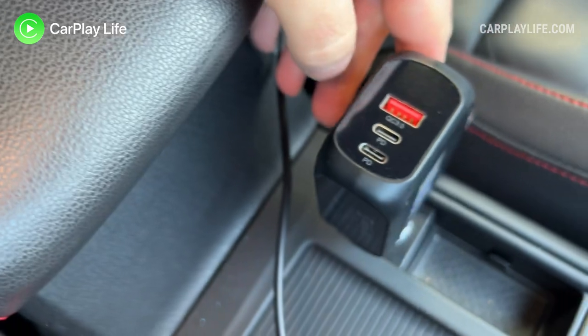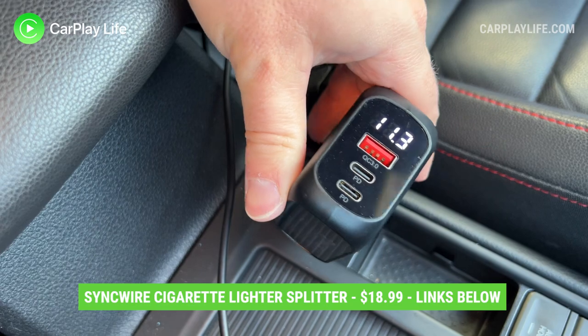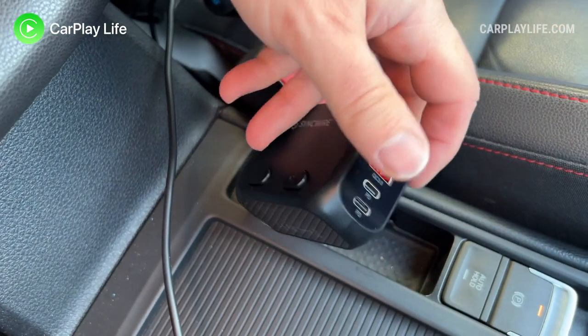This cigarette lighter splitter from SyncWire retails for $18.99 or £16.99, and you can check out my links below to learn more and to buy yourself one.